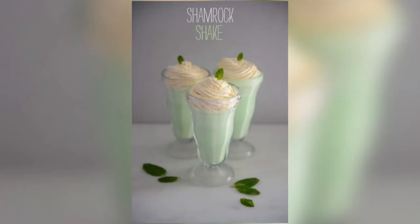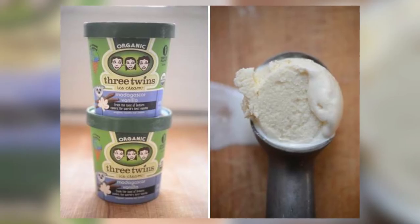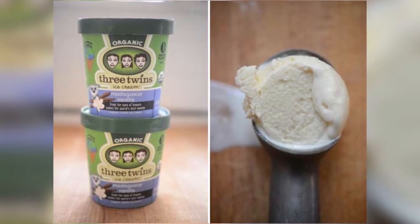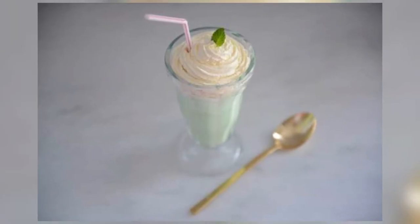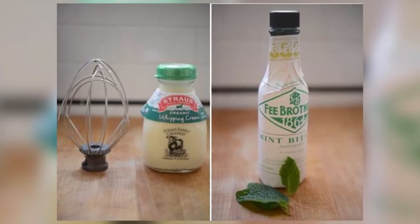Coming in at number three we have another tasty recipe from the blog Cupcakes and Cashmere, and this one is for all you St. Paddy's fans out there — it's the McDonald's Shamrock Shake. So instead of going to the actual store and buying one that has thousands upon thousands of calories, you can make your own frosty delight at home. The great thing about this recipe is that you can enjoy it all year long, as opposed to just in March when McDonald's is serving it.